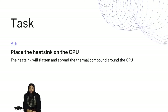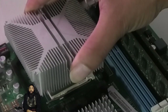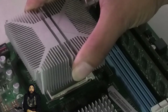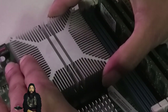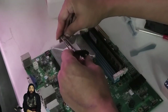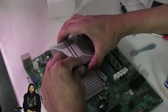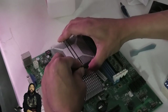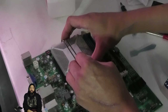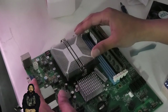We're going to place the heatsink on the CPU. The heatsink will flatten and spread the thermal paste adequately out to the four corners of the die, making adequate contact. We're going to have to position it properly and then bring the bracket. We're going to fasten the heatsink on the CPU with the bracket, which will further flatten the compound, making an adequate connection between the die, the chip, the thermal compound, and the heatsink — applying consistent pressure for the reinstallation.